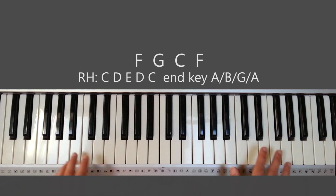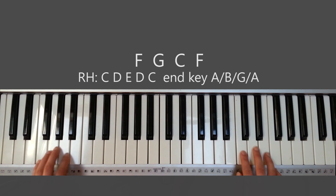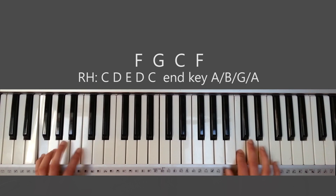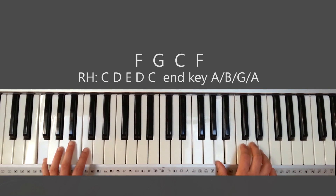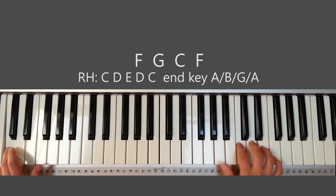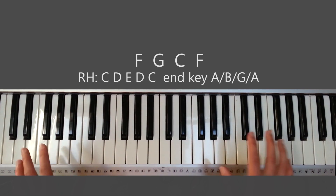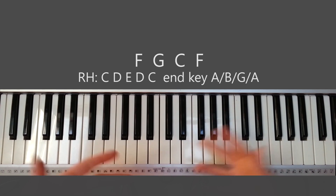How you play that together: as soon as you press that first note with your left hand, you're going to start right after with your right hand — so it's not at the same time, it's right after. Fairly simple, not too hard.